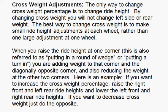For example, if you want to increase the cross weight percentage, raise the right front and left rear ride heights. So if you've got weight jacks, turn a round in at each one of those — a round in at the right front and left rear. And then take a half a round out at the left front and the right rear, so that you're keeping everything even and adjusting the chassis somewhat evenly so you don't mess up your ride heights. If you want to decrease the cross weight, just do the opposite of what I just said.